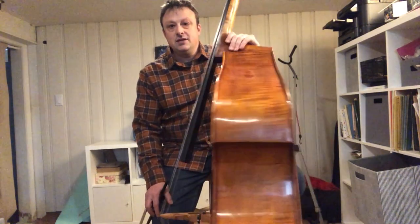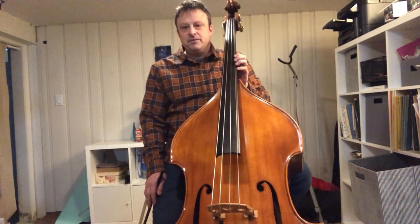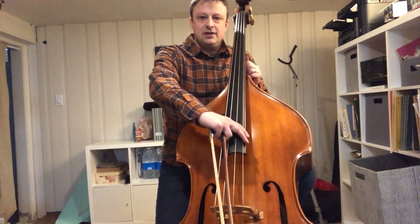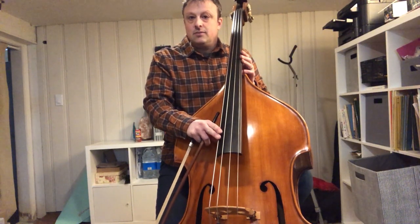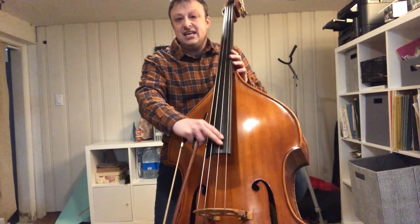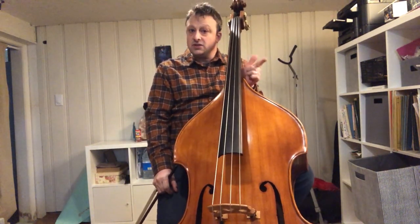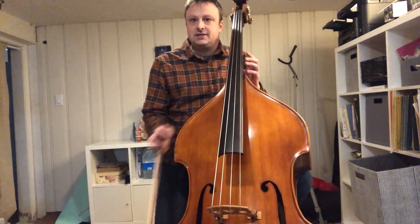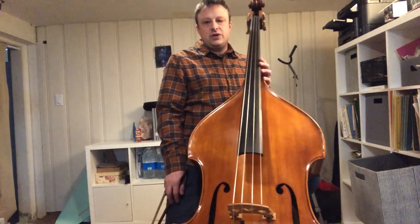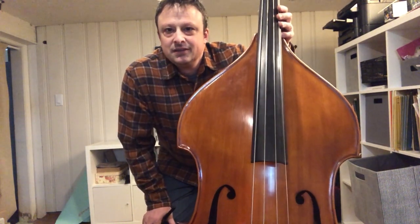This bass is made by a modern maker named Shen. It's actually a Chinese bass. And I have it tuned with solo tuning. Normally the bass is tuned from the top down: G, D, A, E. But with solo tuning these pitches are A, E, B natural, and F sharp. The reason this is done for basses is to give the bass a higher register, therefore more projection, brightness, and vibrancy. That's basically the bass in a nutshell.